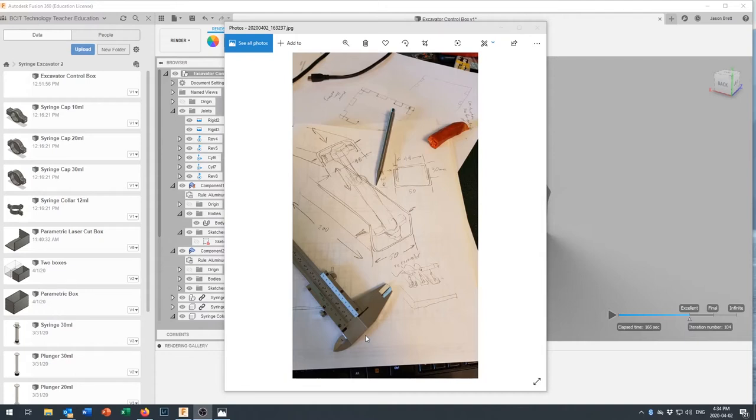Before beginning any design, I like to sit down with a pencil and paper and I encourage you to do the same — just rough some ideas out so you've got an idea of where you want to go with your drawing. Here we're going to make something fairly simple out of sheet metal, and we'll talk more about the design as we go through it.